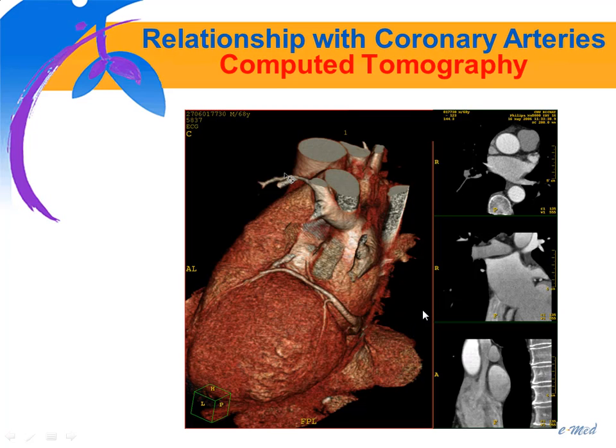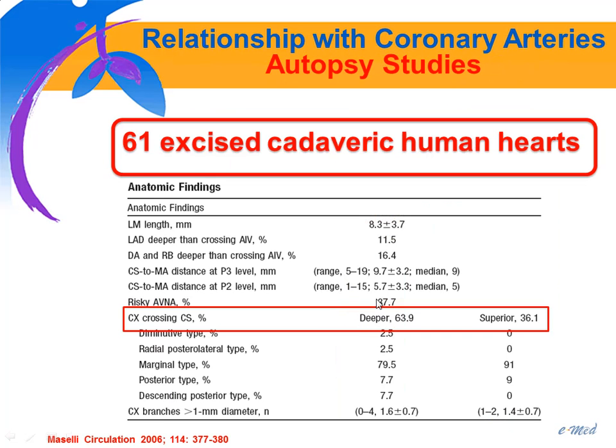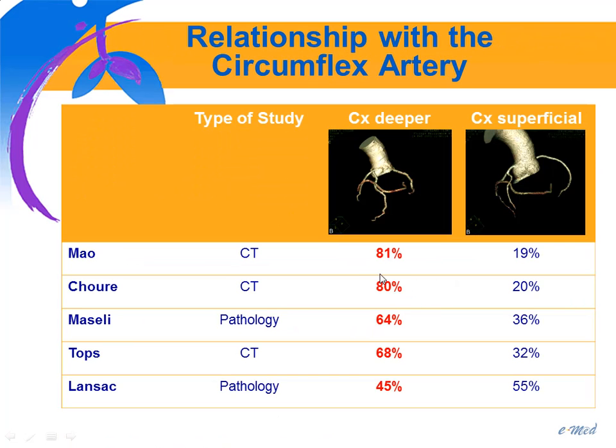CT is also very useful to assess the relationship between the coronary arteries and the coronary sinus. The circumflex artery can run deep between the mitral annulus and the coronary sinus, or in some patients can run superficially above the coronary sinus. If you insert a device in the latter case, you can end up with a coronary artery compression. This is a common feature — in autopsy studies, the circumflex artery runs deep between the mitral annulus and coronary sinus in two-thirds of patients, confirmed also in pathology studies and in vivo CT studies.